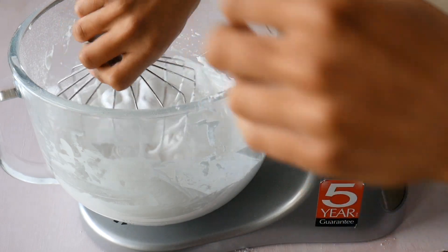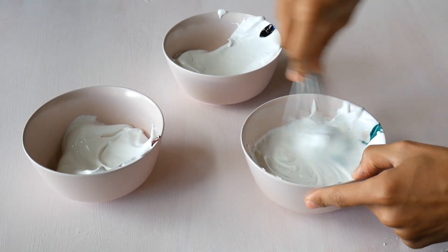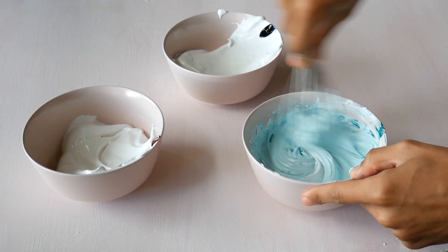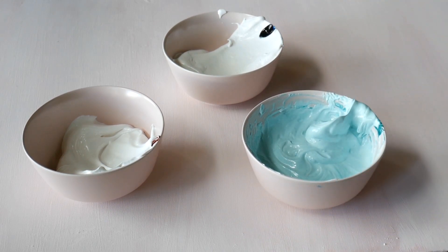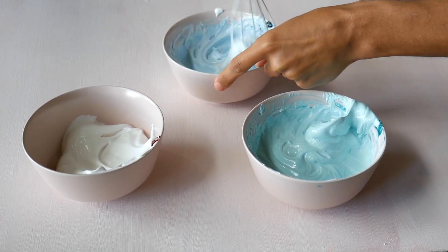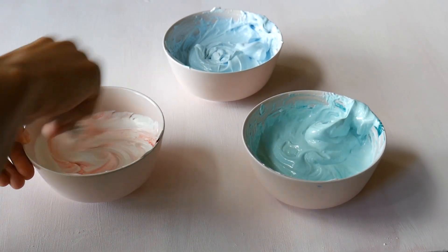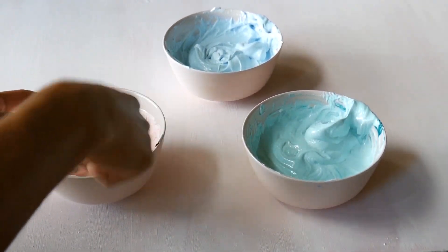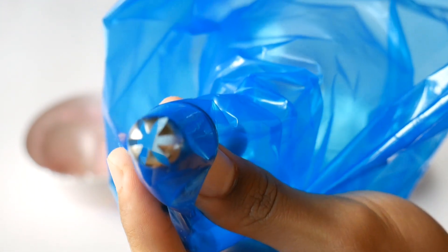The next thing I do is split this up into three bowls — you don't have to, but I want my meringue to look really pretty. I coloured one a turquoisey colour, one a baby blue sky blue colour, and one a pink colour. I'm mixing the colour in with a whisk because I find that's the best way to mix anything into a meringue without deflating it. Once I've got all my colours, I'll put that in a piping bag fitted with a star nozzle.